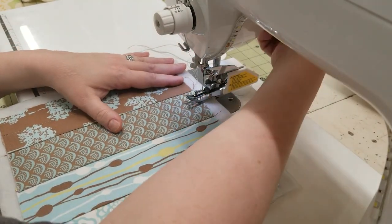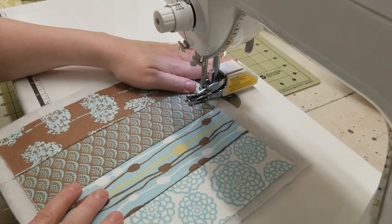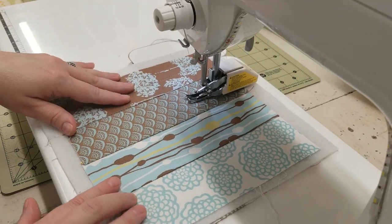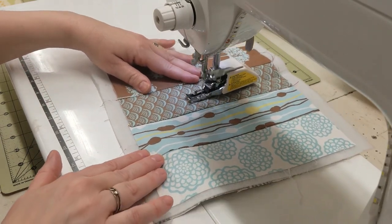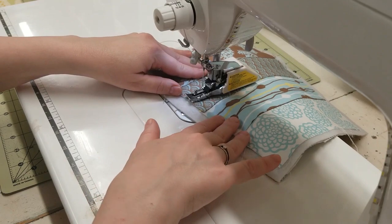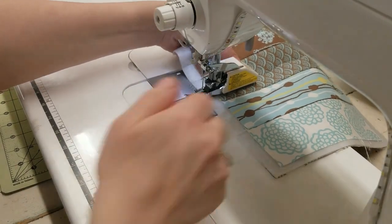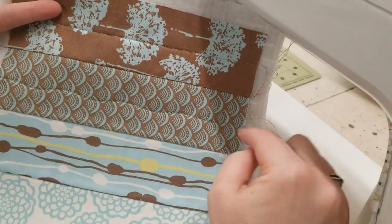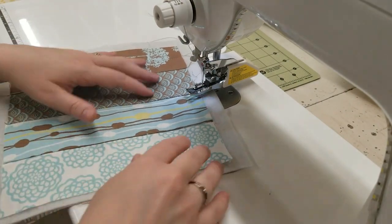Here's another option — a straight line but with a wave. I just start and barely move the fabric back and forth, just moving my sandwich slightly side to side. That gives you a nice gradual wave — isn't that fun? You can play with different shapes.